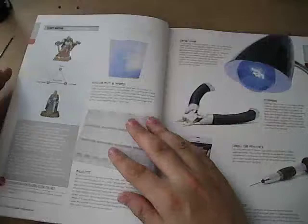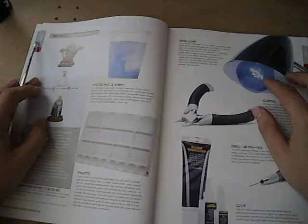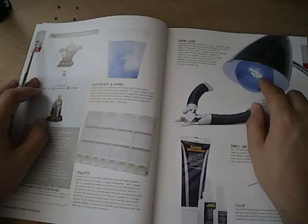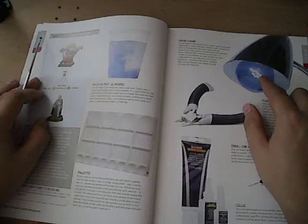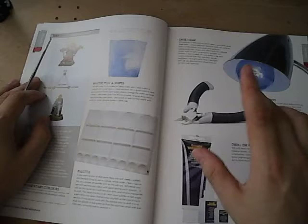The materials list of the book is actually fairly useful. Obviously, you need paintbrushes. They go so far as to recommend a daylight bulb — they just say a desk lamp, but this right here is a daylight bulb. I recommend you get a CFL bulb, a compact fluorescent light bulb. Saves you energy and it's actually not too expensive. I just bought a pack of four of these for eight bucks at the Home Depot.